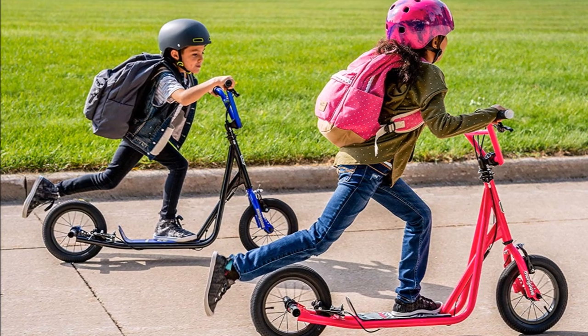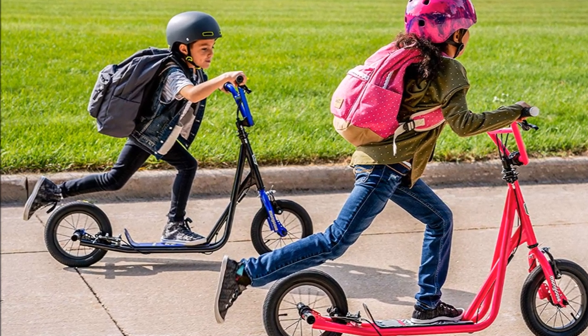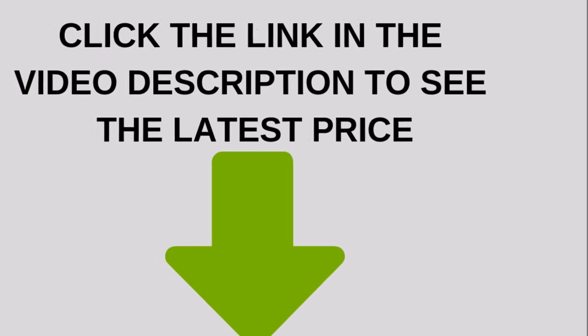The Mongoose Expo scooter is a very good scooter for adults that you should consider if you are looking for a smooth and comfortable ride.